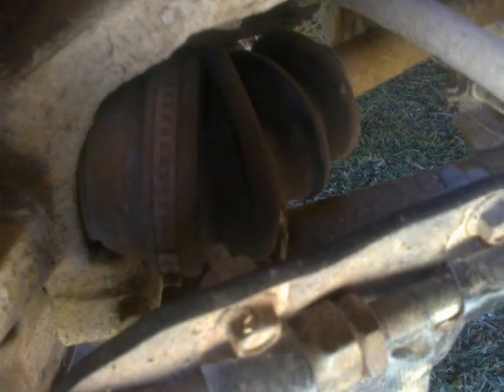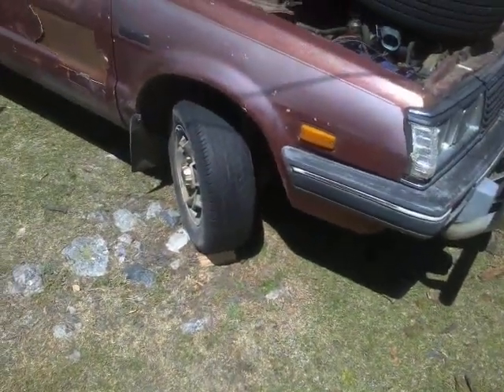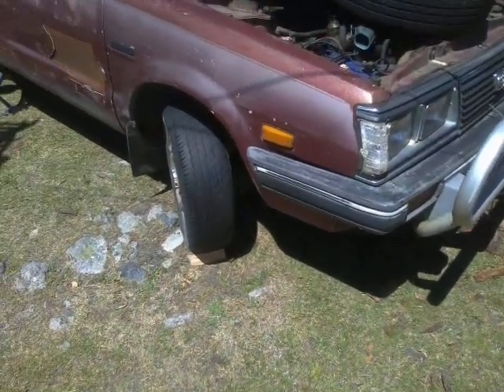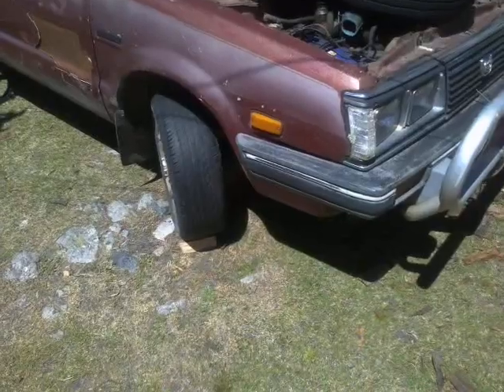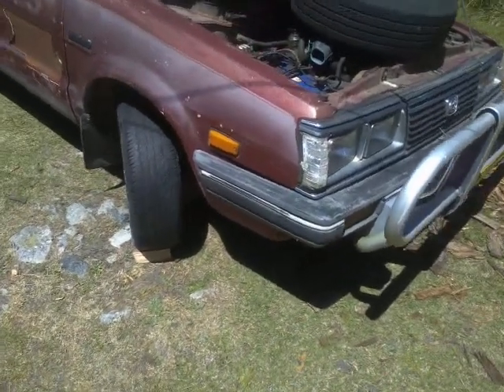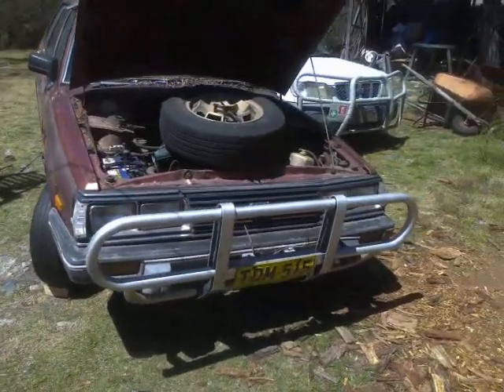There is one such rubber boot at the end of each axle, one at each corner of these old Subarus. The constant velocity joint itself last time I had one replaced cost $276 for the parts and about another $100 to $150 for the labor — so a $350 to $400 exercise, if in fact this thing was registered and could go on the road to get to the mechanic.